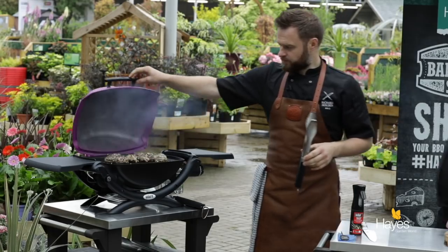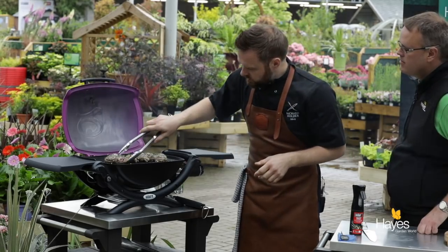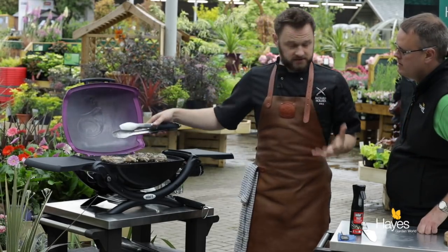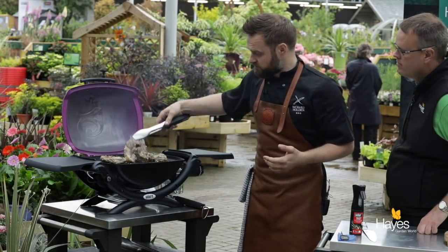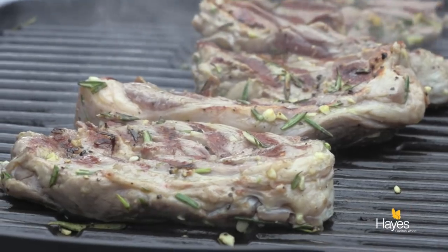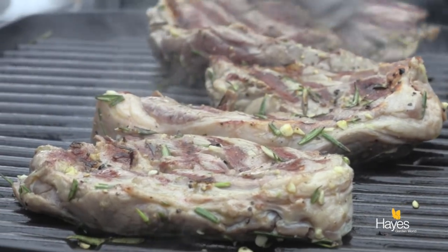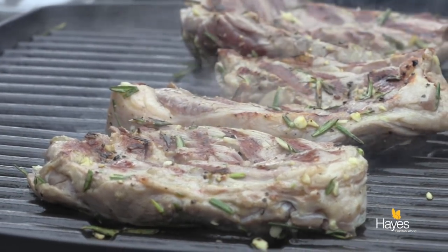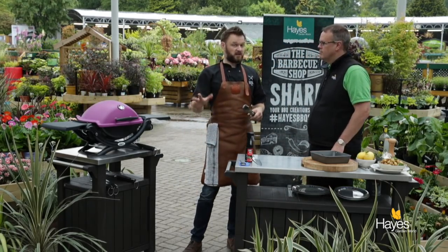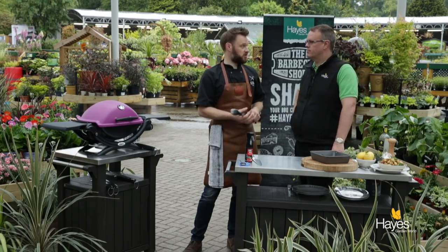So let's give them a quick check. Just use the tongs — oh, look at the caramelisation on that! The steaks come away nice and easily from the grill so they're ready to turn over. We're not looking for char marks, we're looking for caramelisation. If we get a little bit of flare up when the lid's open, we've got lots of oxygen — that's perfectly fine. Put the lid down, we're going to leave those for another minute and a half to 2 minutes, then we'll check them with the temperature probe.